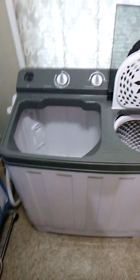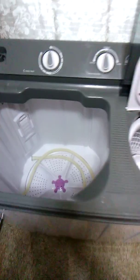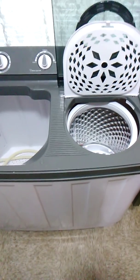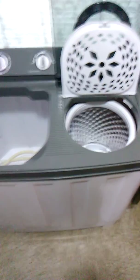I'm back with another video — the update video of the Della 30-pound portable washing machine. I can tell y'all that this machine right here lives up to the standard and name. Ever since I had it, I've been washing clothes after clothes after clothes and it still hasn't failed me yet.